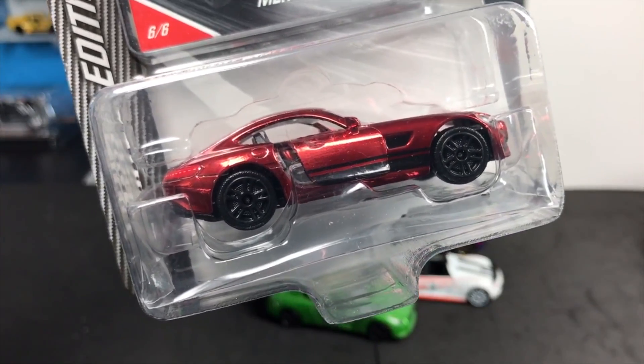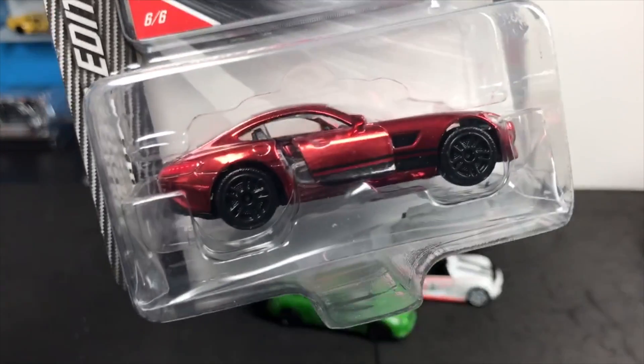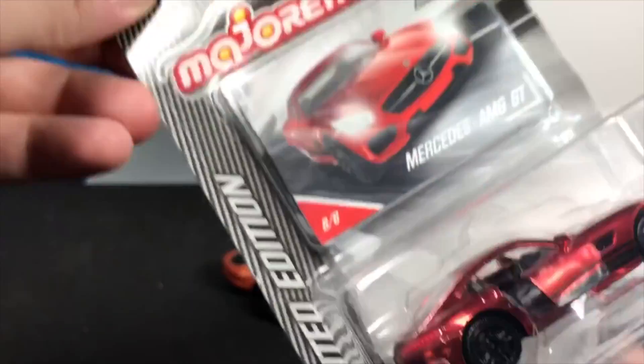And this is another one — on lamleygroup.com type in Mercedes-AMG GT Majorette and this showcase will come up. They've done several versions of this one. Here is the first in the US — we'll open that.